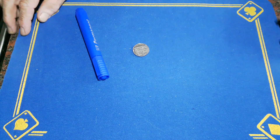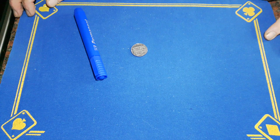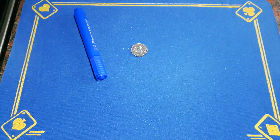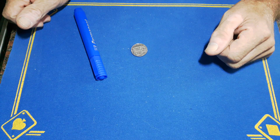Right guys, Gaffer is back with something extra extra special. It's taken me a while to sort of understand how this is going to work, but I think I've done it. I'm going to share a quick performance of a fantastic coin trick — let me know in the comments what you think.